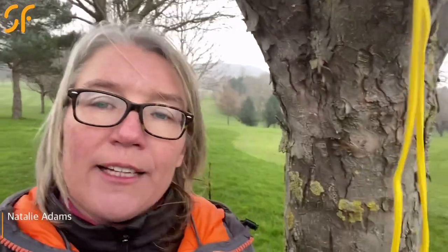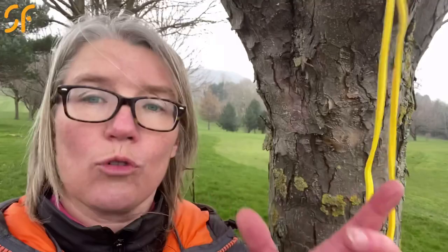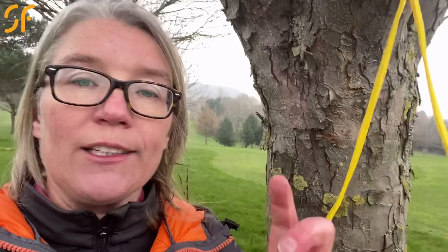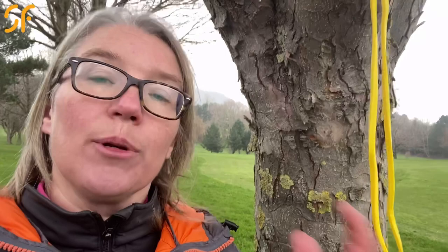Hi everyone, thanks for tuning into Smash Factor TV. Today I'm going to help you compress the golf ball a lot better and get a much better movement and impact position as you go through the golf ball. All you need is a tree and a resistance band. It's a double whammy drill because it'll help you get your hands much more forward through impact, but it'll also help you if you come over the top and swing from the outside.